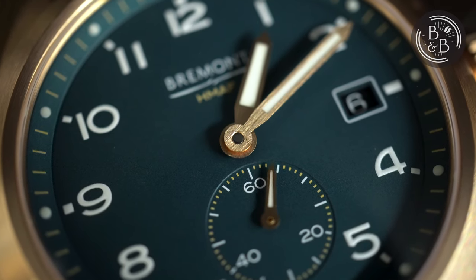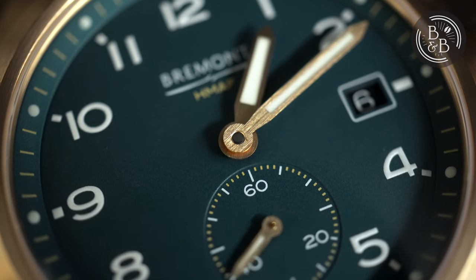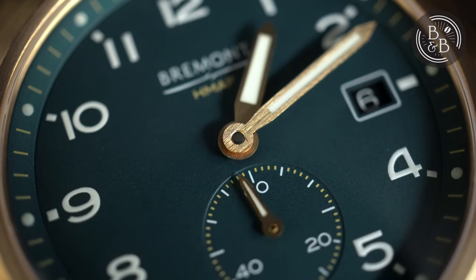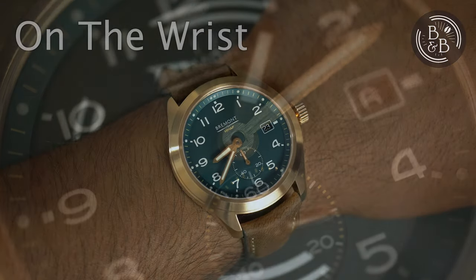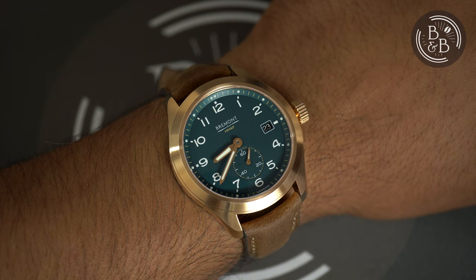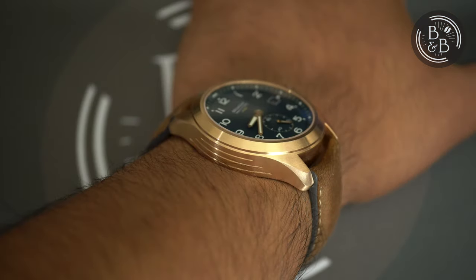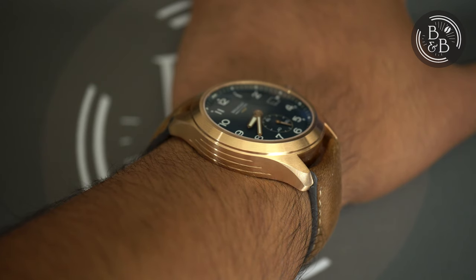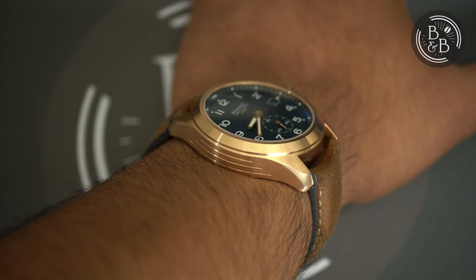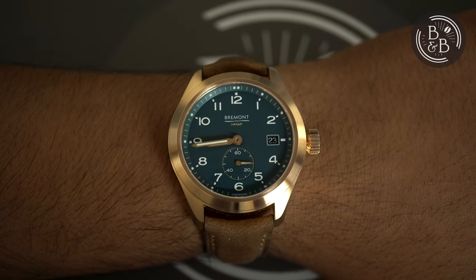On my TimeGrapher, I observe roughly plus 5 seconds per day in the dial-up position, plus 2 seconds per day in the crown-up position, and plus 2 seconds per day in the 12-up position, so it seems to be fairly healthy and operating within certified bounds. The 39.7mm diameter and 46.25mm lug-to-lug width sit well on my 6.5-inch wrist. I think this watch wears exactly how you'd imagine the dimensions to wear. The height of 11.9mm actually feels a bit thicker than you'd expect since the entire 11.9mm height is being used without any relief cut out of the case sides, and it has a very flat case back. It feels hefty and utilitarian, and I like that. It isn't a big watch and it isn't a small watch either — it wears comfortably on my wrist and everything just comes together well.